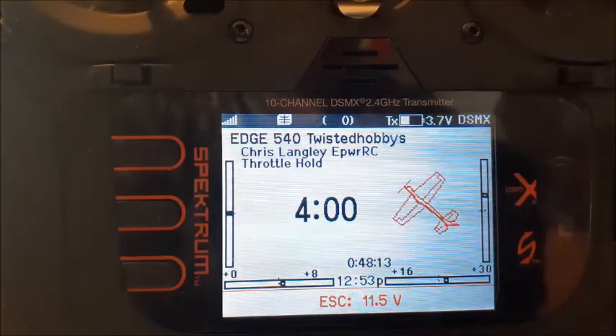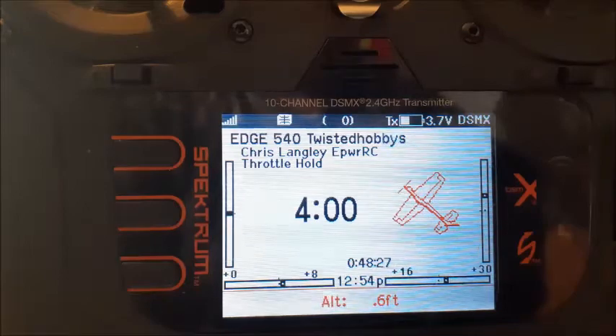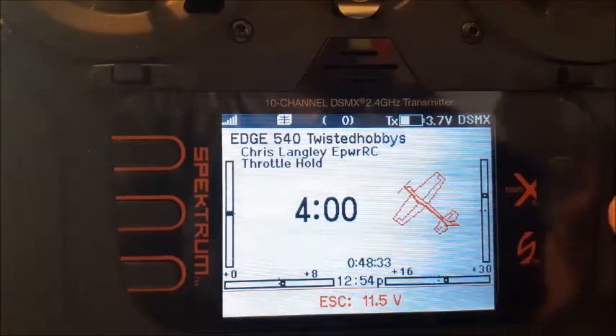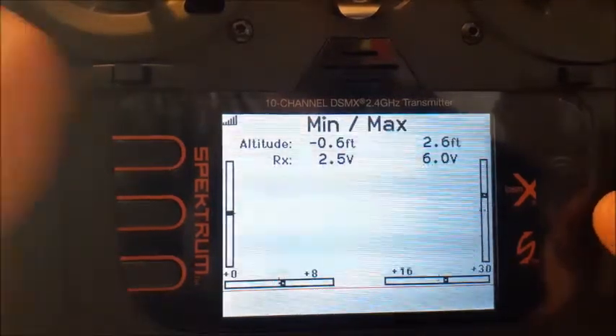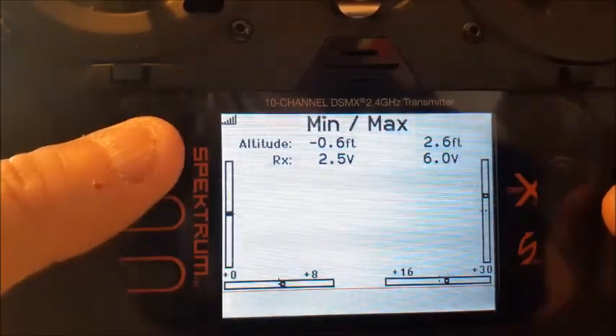Now it's going to switch to my voltage, and then after 10 seconds I can watch the timer on the radio — there we go, temperature. And there's altitude now at 0.6 feet — it's on a table, so that makes sense. Instead of having to scroll over to find it, you can see your altitude right there.